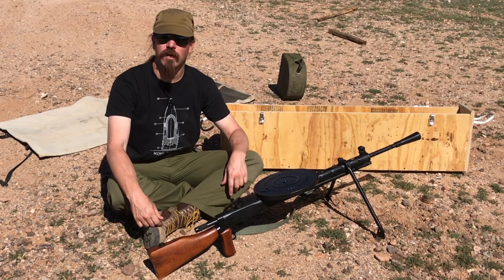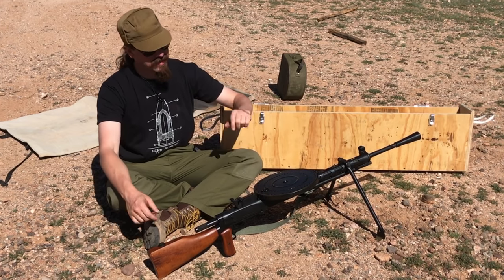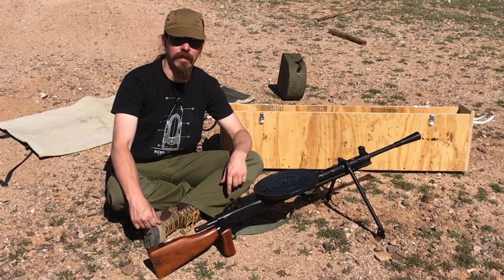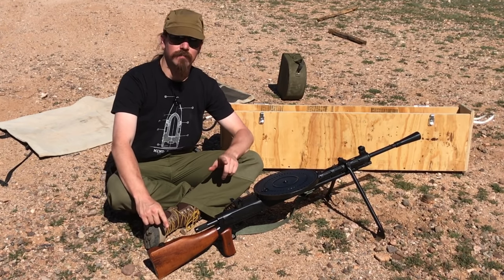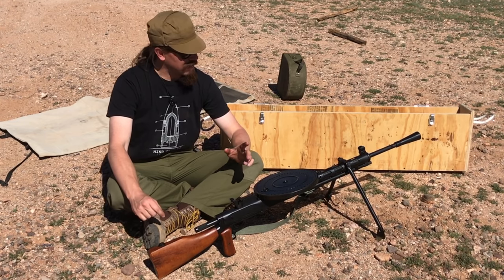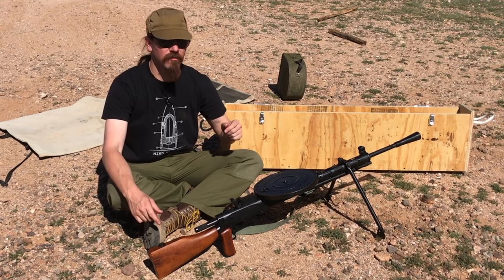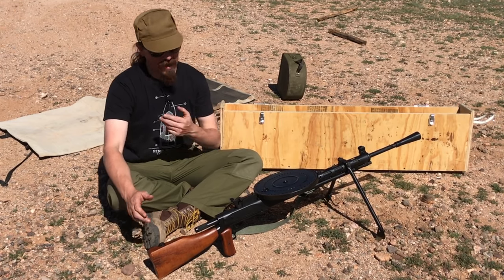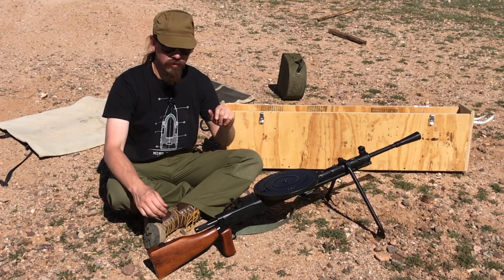Hi guys, thanks for tuning in to another video on ForgottenWeapons.com. I'm Ian McCollum, and I am out here today with a semi-auto DPM light machine gun. This was the modernised version of the standard Soviet light machine gun from World War Two. They're not a very well-known gun here in the United States. There are not many of these out there, and I've wanted one for a very long time, so I'm really excited to actually get a chance to do some shooting with this one.